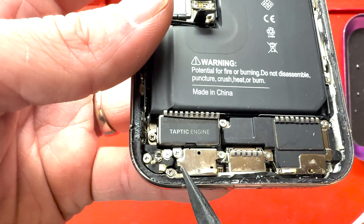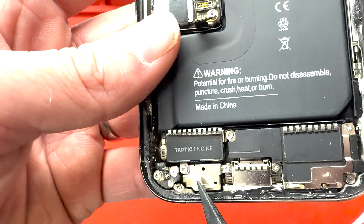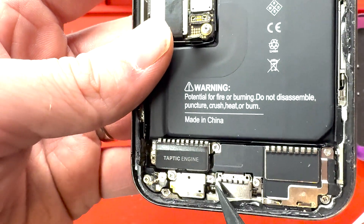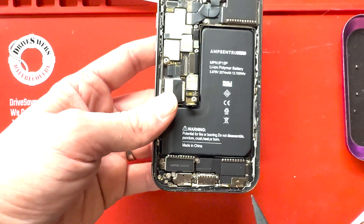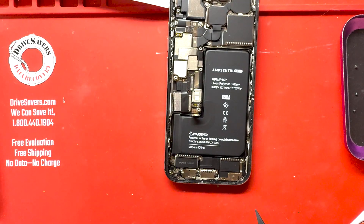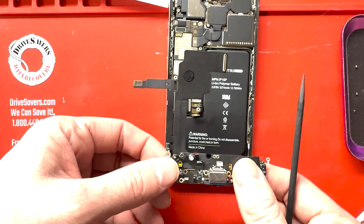This is the charge port. It has some charring down here at the bottom of the charge port, and they were saying that the phone was dying fast and having an issue with staying on for a long period of time. So we're going to replace the charge port to find out if that will fix it. We'll take out the charge port and check for liquid damage because maybe that's why it's not working right.